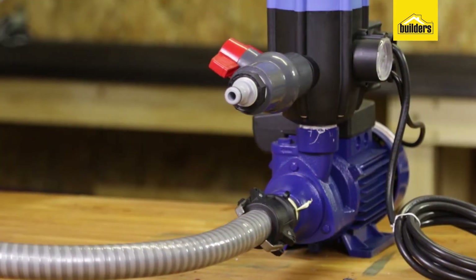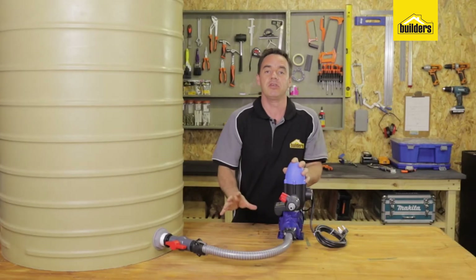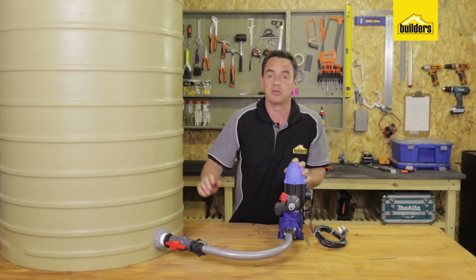This is the JoJo tank to pump connector kit. That's everything you need to connect your pump directly to your tank.